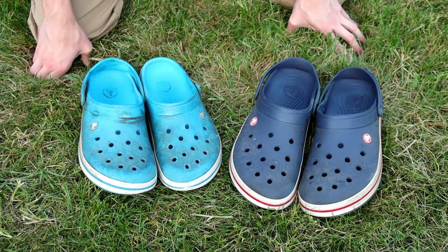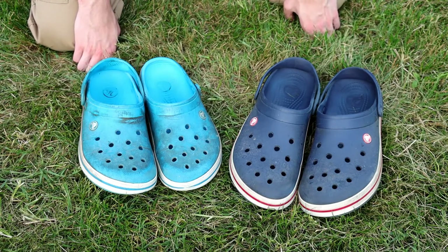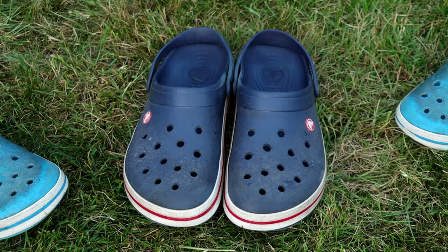Despite the few small downsides, these are really great shoes — super comfortable, I wear mine all the time, and I would recommend them 100%. If you enjoyed this video on the Crocband clogs, give it a thumbs up and let us know in the comments if you have a pair and what you think of them. Please consider subscribing and ringing the notification bell so you get notified every time we release a new video. Stay safe and we'll catch you on the next one!